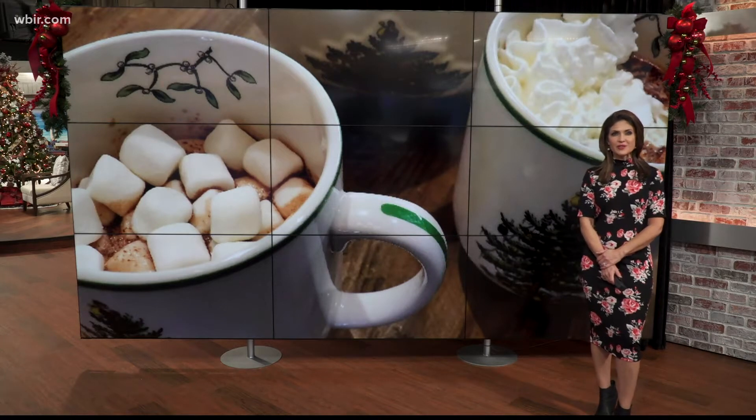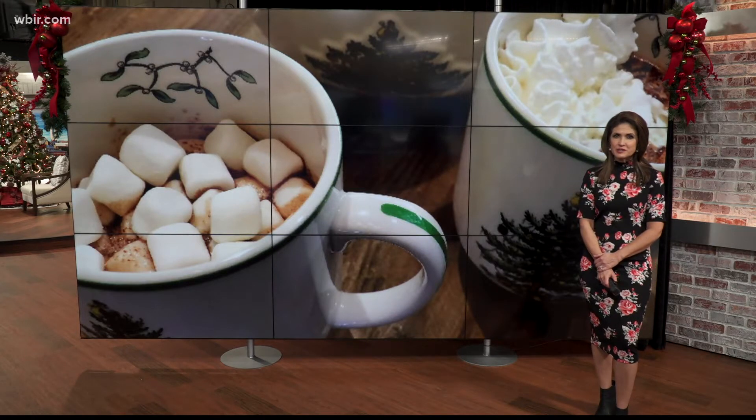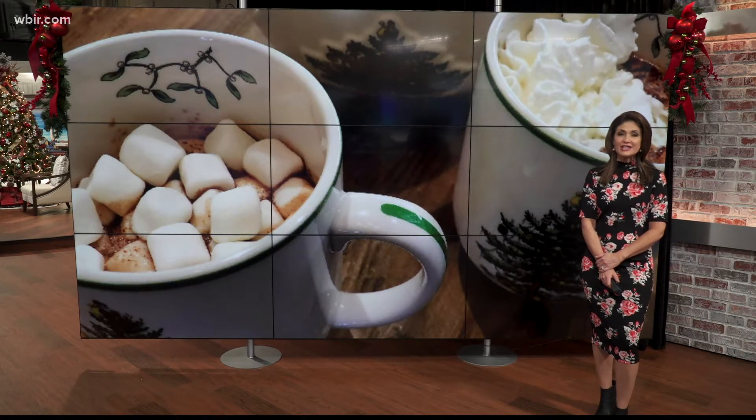Welcome back to Live at 5 at 4. It's the holiday season, a time meant for indulging. Joy McCabe is back with us — boy, we sure have missed her. And today she is sharing a recipe for hot chocolate.